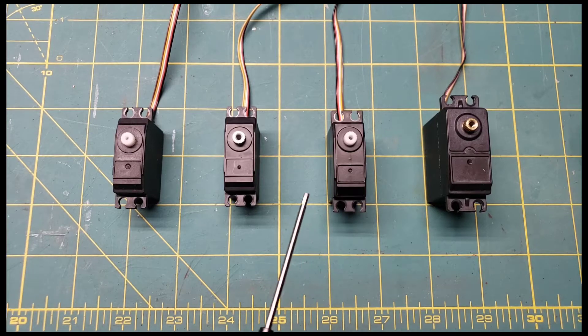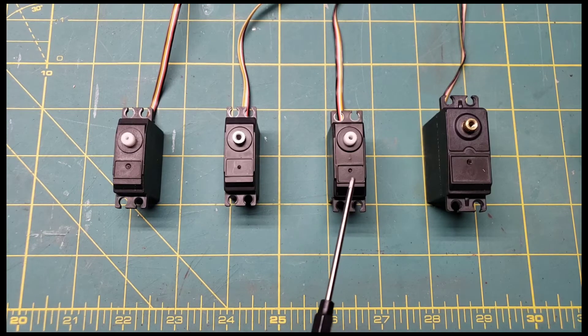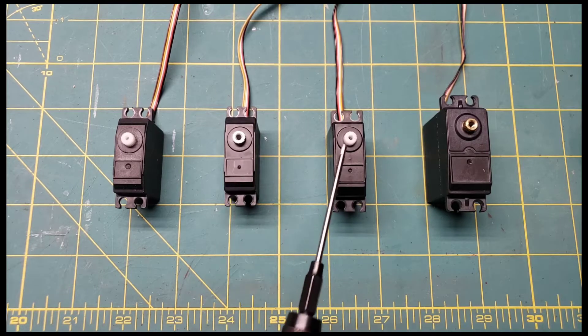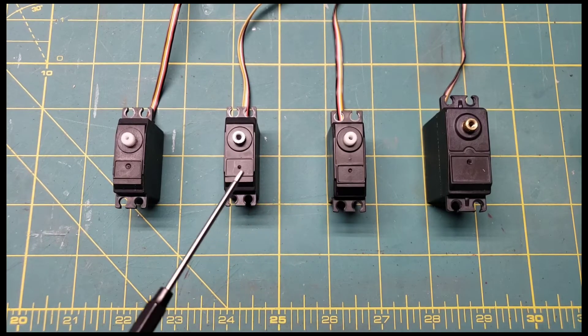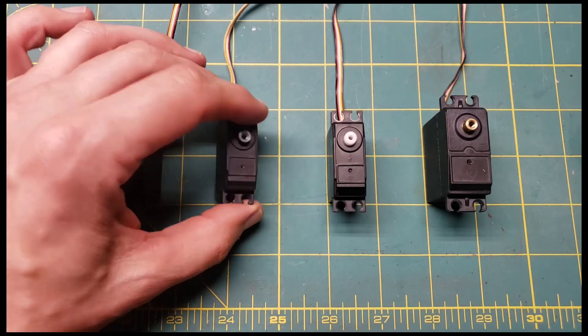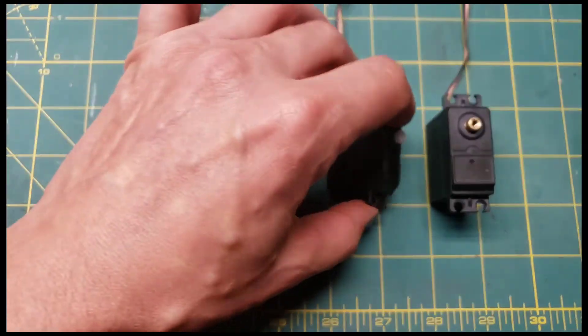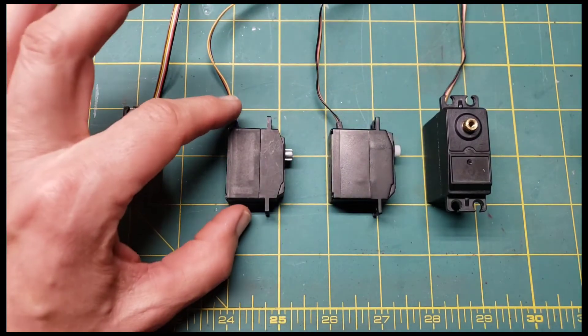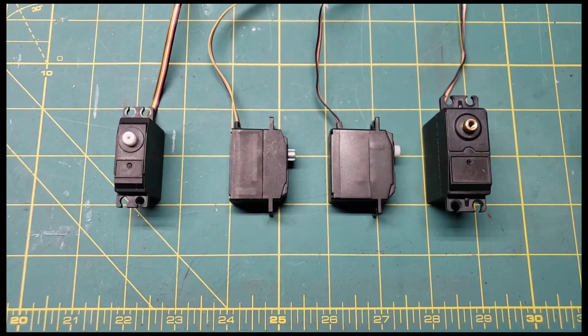Now the steering servo is very close in size to the other servos for the 12-428. So for this 10-428, when I've looked around for a metal servo, I wasn't able to find one. So when I bought a replacement and I saw it came in, I thought it looked very similar to the 10-428. And if you look at the size, they are really, really close.